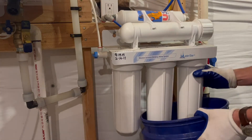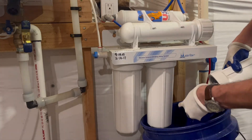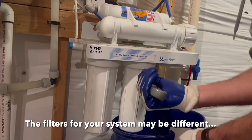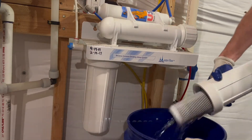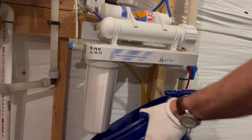This particular system has an additional carbon filter after the membrane, so it is a very thorough five-stage system. The filters are housed in compartments or canisters, and we remove those to access the filters. Generally I'll use a pipe wrench if it's a little snug, but most of the time these can be done by hand. Make sure to have a bucket to catch the water as the filters come out of the canisters.